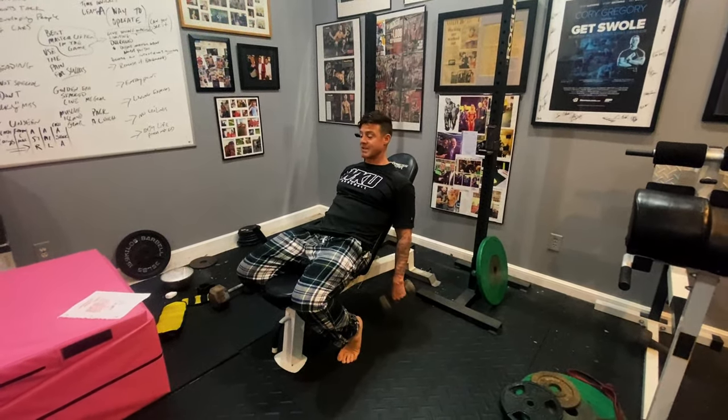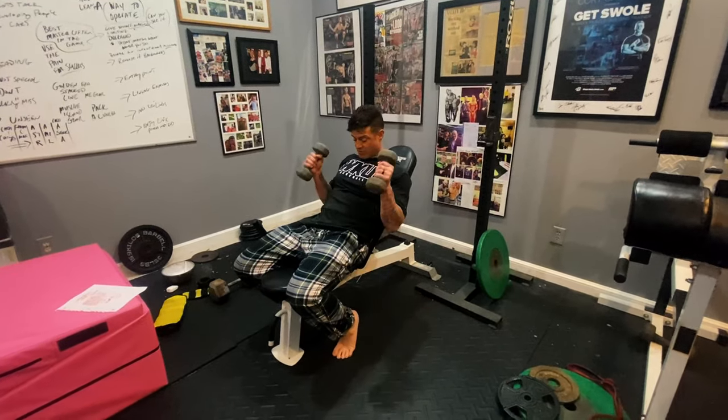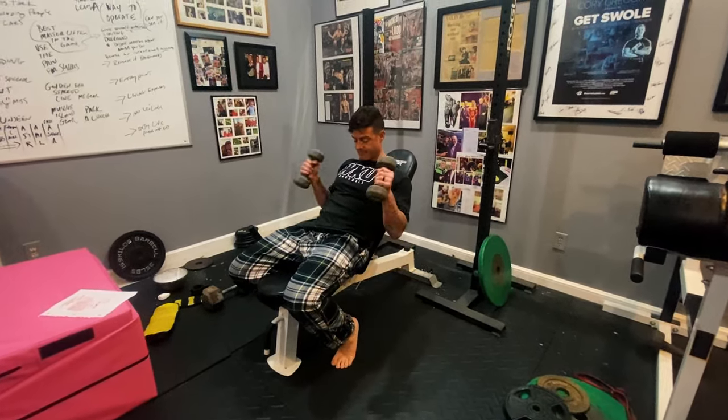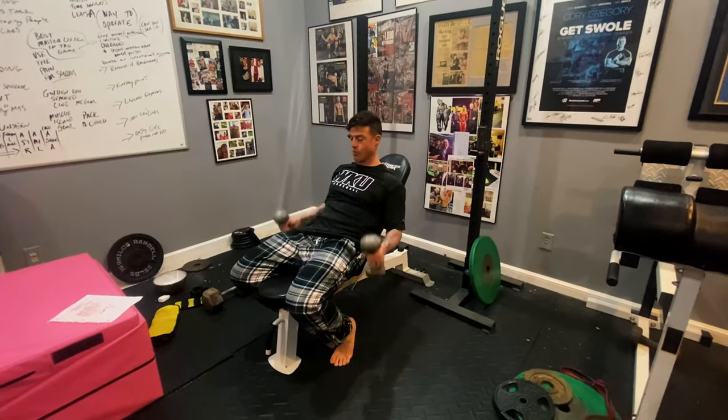Next you'll go right to hammer curls. You're going to do the same cadence — eight reps hammer curl, twist for five, then four more.